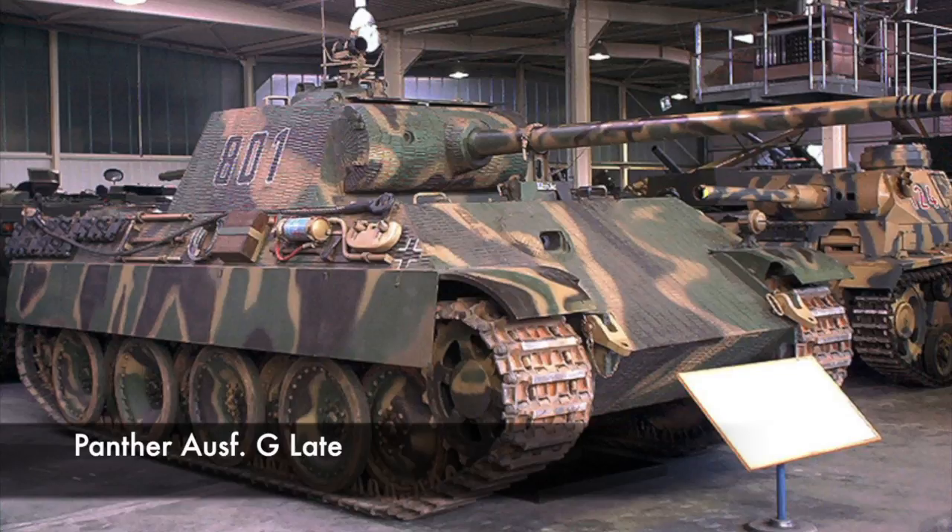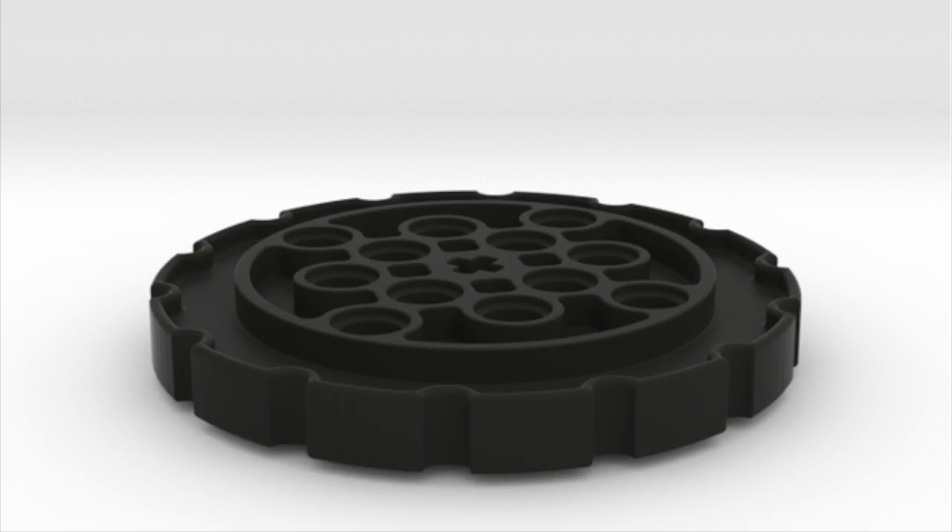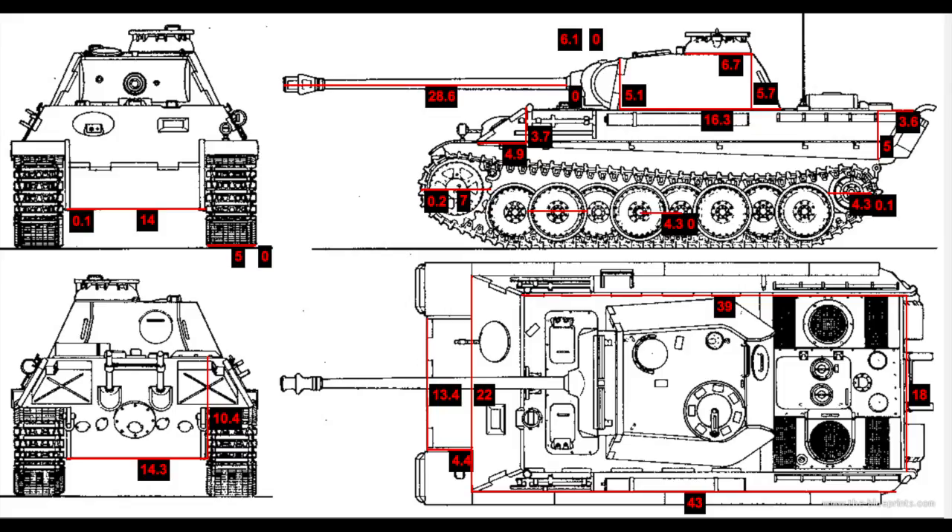Next is the Panther. I've gotten some sprockets that Efferman designed for me, so I can have those 3D printed and use sprockets that are larger than five studs in diameter for better scaling of the model.